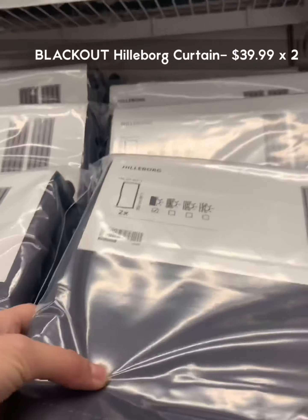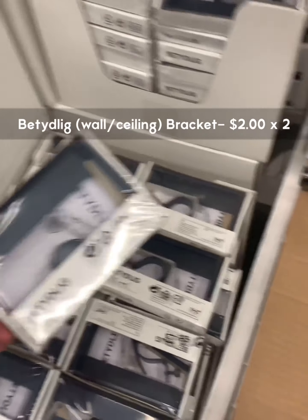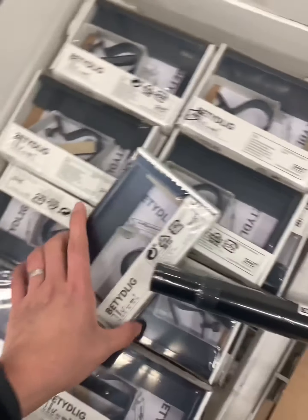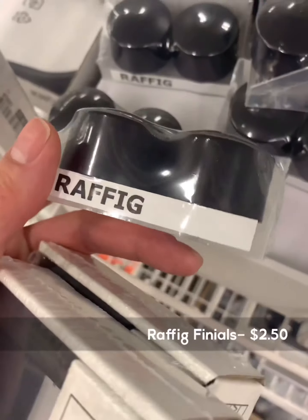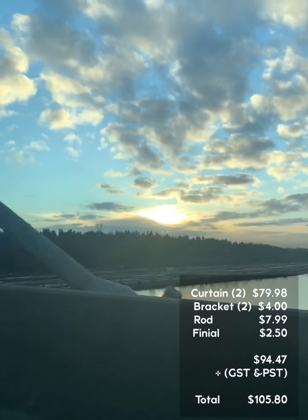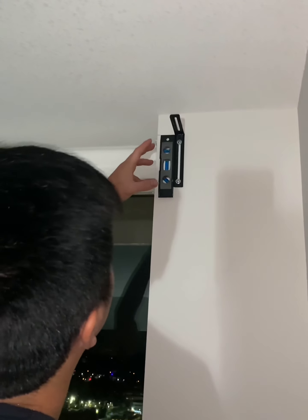Okay so let's grab what we need — the curtains, brackets, curtain rod, and the finials. That comes up to $94 plus taxes, a total of $105. Okay, let's get to work!